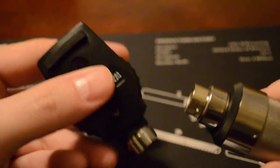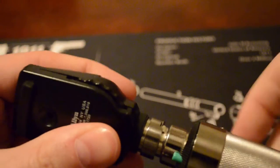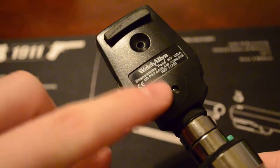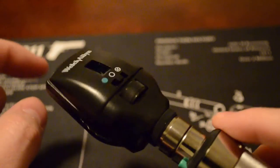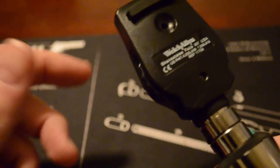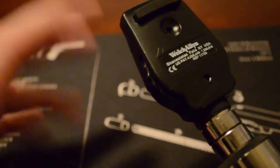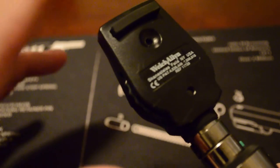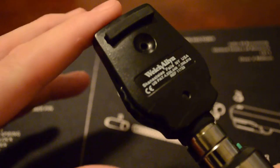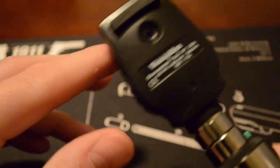Starting off by showing how easy it is to take apart — it just kind of pops off, and then you align it, turn it, and it's on there. This side goes to you, this side goes to the patient. I won't go too much into depth about proper use and how to really do a proper ophthalmic exam because it's kind of hard without someone here to demonstrate on.